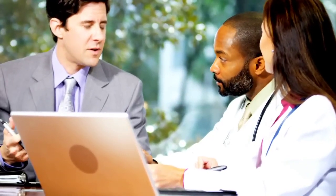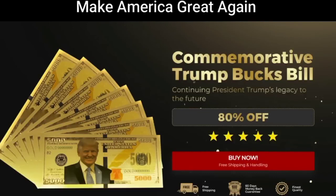Hello guys, after many people asked me how I improved in day-to-day, I decided to reveal my little secret. Today I'll tell you everything you need to know about Trump Bucks Bill $5,000 before you actually buy this program.